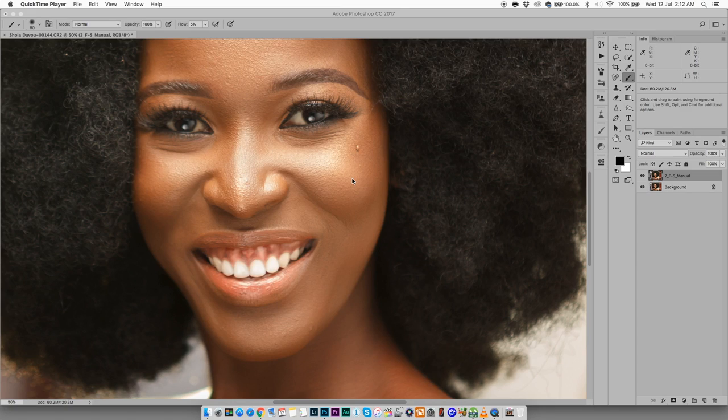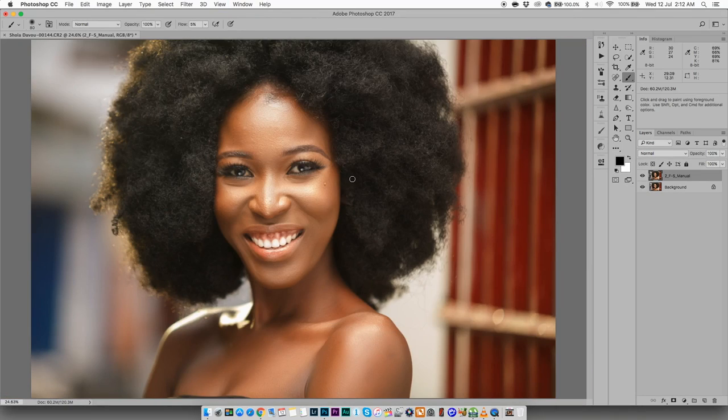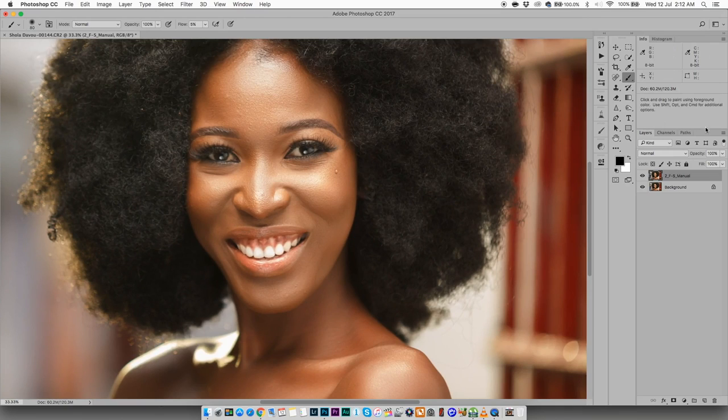I've got this picture here — shot it a few days ago. I've done some really light retouching on it, not my best retouching work, but just cleaned up some of the little imperfections so we can have something clean to work on.